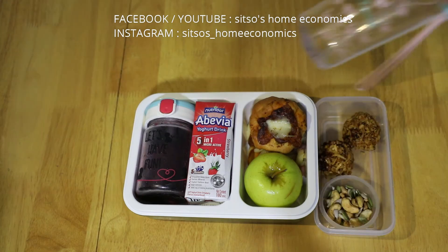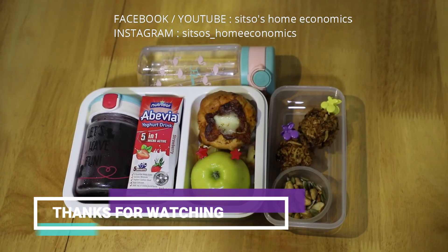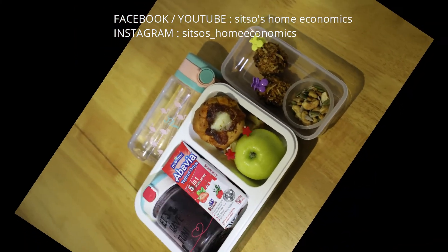For her treats, she had coconuts mixed with caramel called kubi cake, mixed nuts and her water bottle. We are done for today.